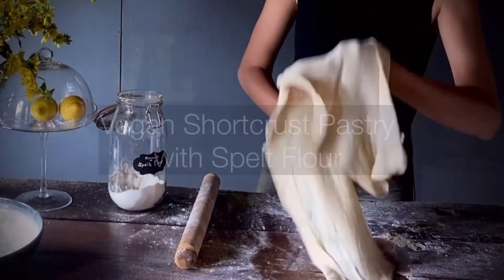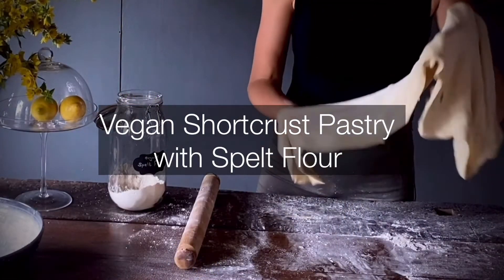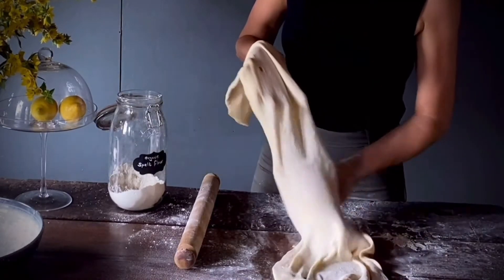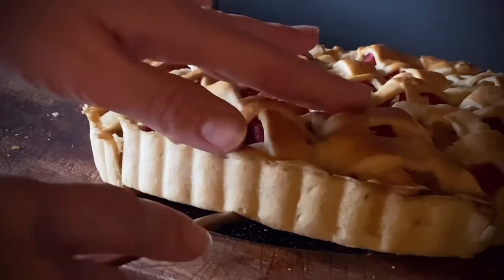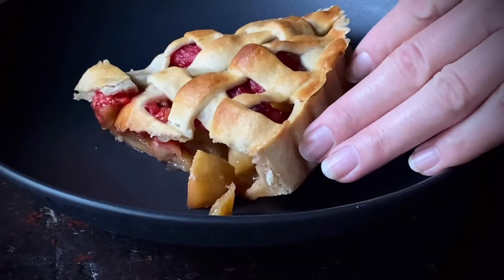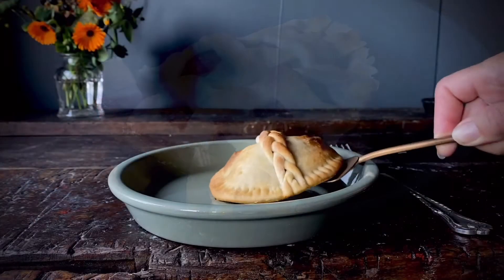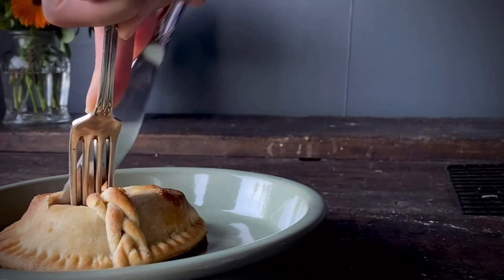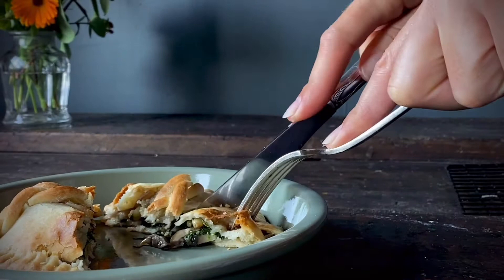Today I'm going to show you how to make a vegan shortcrust pastry using spelt flour. Shortcrust pastry can be used for so many wonderful recipes — I use it for both sweet and savoury dishes. Not only do I think homemade tastes best, but there are also benefits to making it with spelt flour.